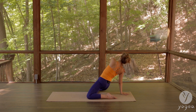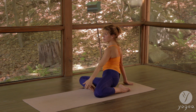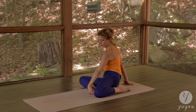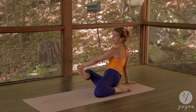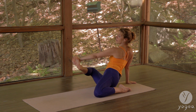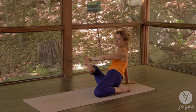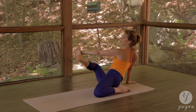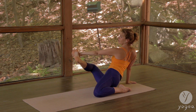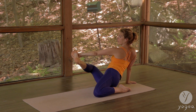Lower down. Grab onto the outside edge of your right foot with the left hand, tip back and open here. You can choose to bend the elbow and the knee, or work on straightening both or just the elbow.